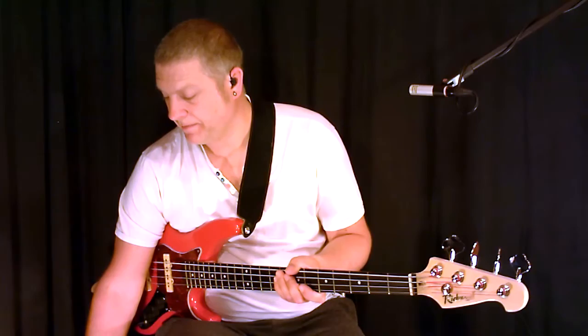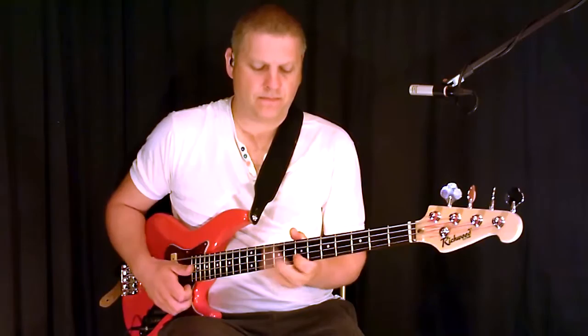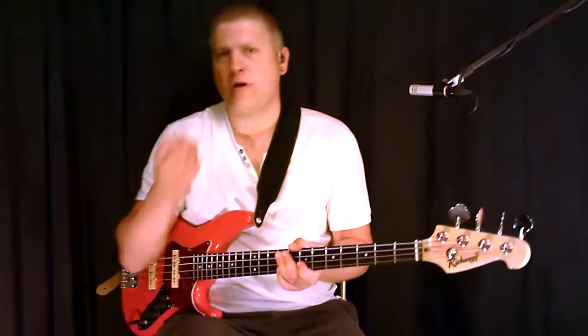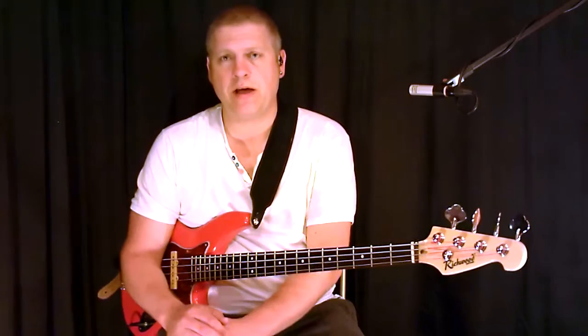Get it right down — that's at 47 BPM. So if you can get it really tight at that speed, then just move your tempo up on your metronome or your drum machine by about 5 or 10 BPM at a time. And just keep doing that and slowly build it up until you're in the 120 BPM sort of range and it'll sound really funky.